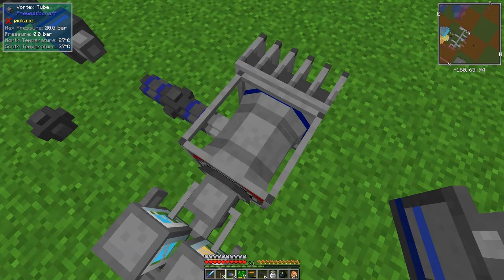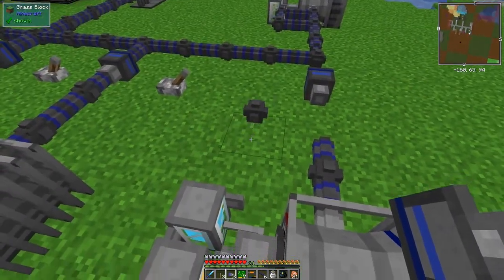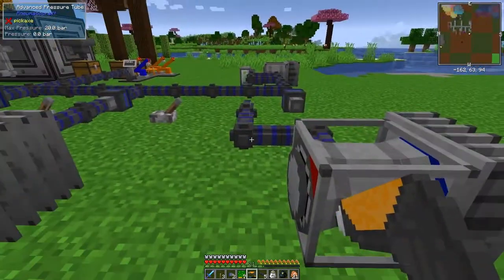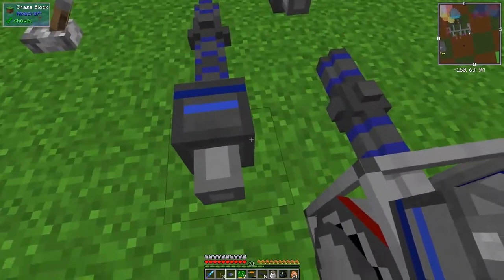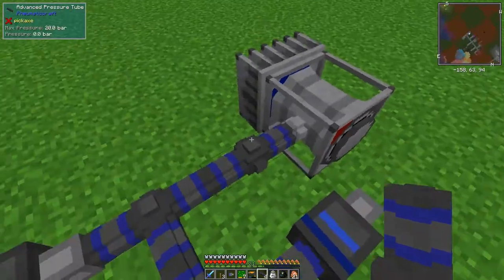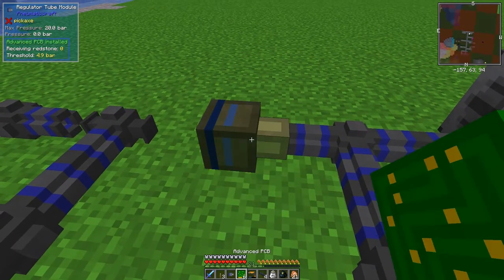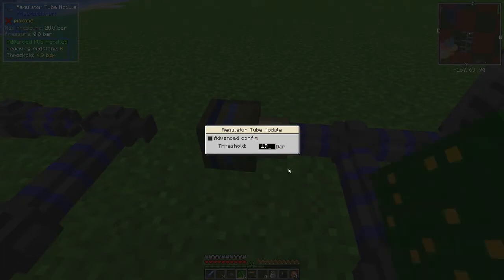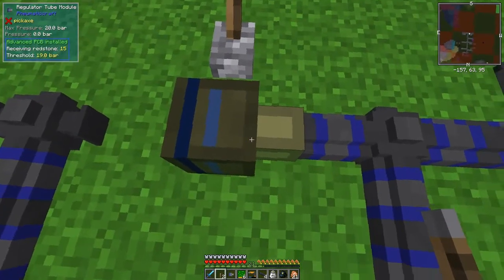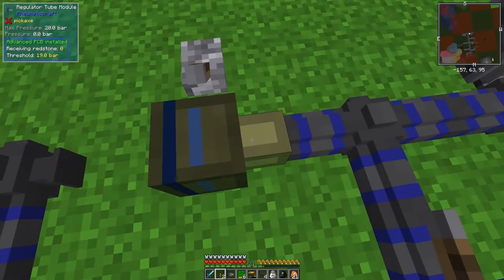Let's do the last one as well. Remove this piece here and also this piece, because I'd like to put the regulator down here to control this one. This here can take a maximum pressure of 20 bar, and the thermo-pneumatic processing can take a maximum of five bar. I need to remove the thermo-pneumatic processing plant momentarily, put a regulator on here like this — that disconnects those two, which is fine. Then I put this piece of pipe back in here so everything connects up. The thermo-pneumatic processing plant will have a maximum of 4.9 bar.